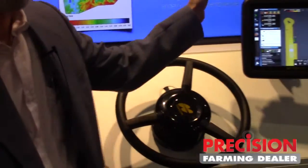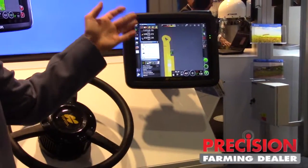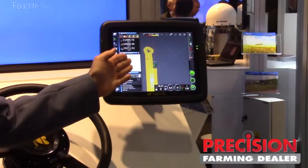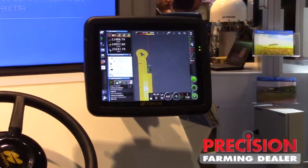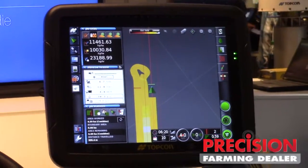The yield track works in conjunction with Topcon's X30 console, and as you can see here, this is just a rough simulation — we can start to develop a yield map in color in front of the operator while they're going through the field.